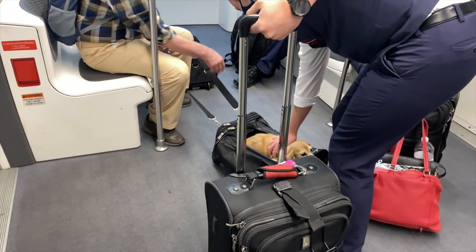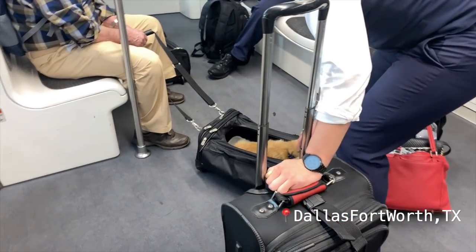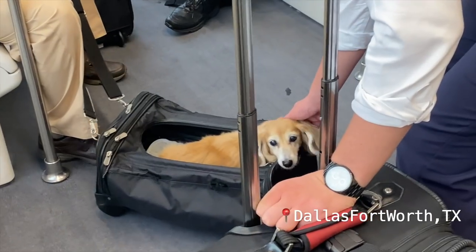We just got on the plane. We had a two-hour sit and I got my Dunkin' coffee. We have a three-hour and 47-minute flight to Dallas — wish me luck! We have landed in Dallas and Marcus is playing with this cute puppy. He was so sweet — look at him, he was adorable.